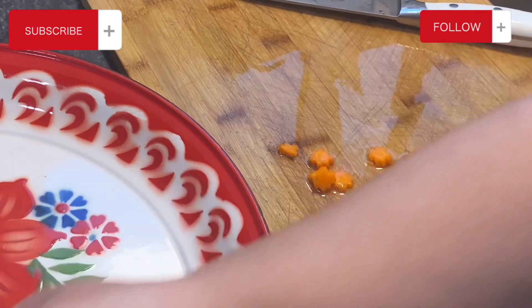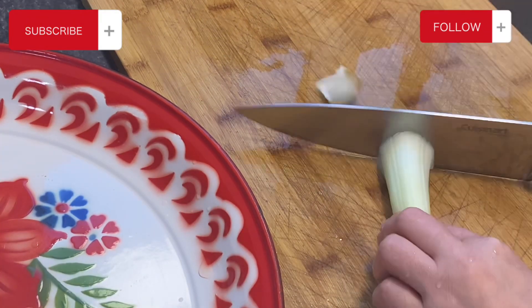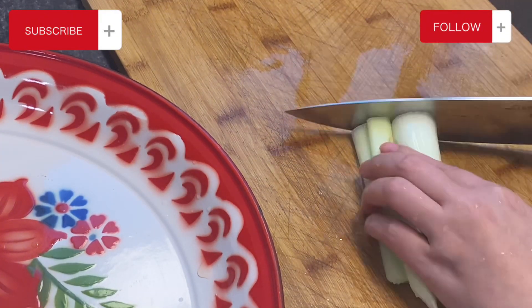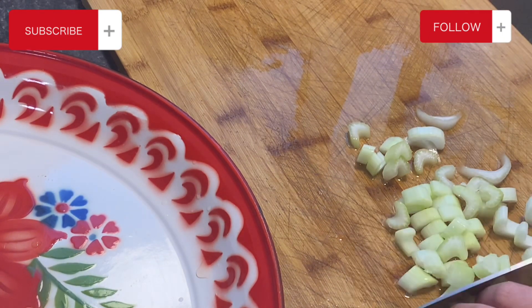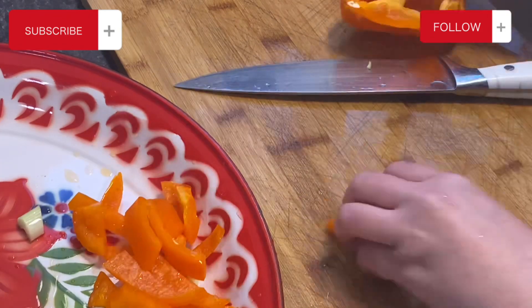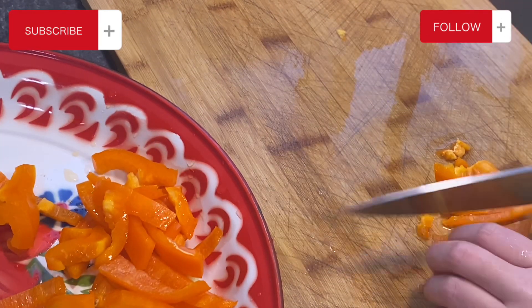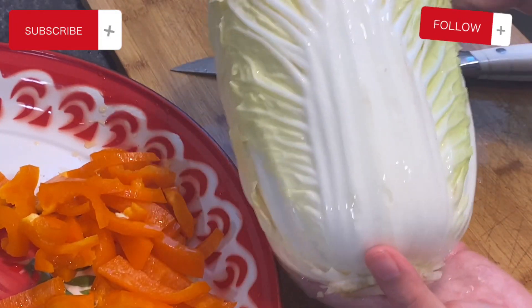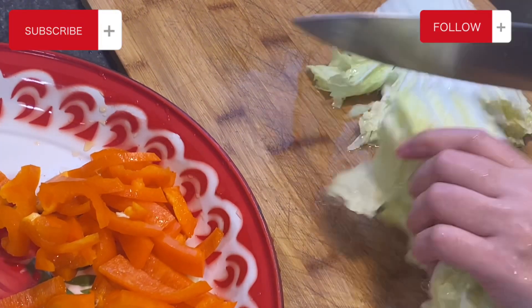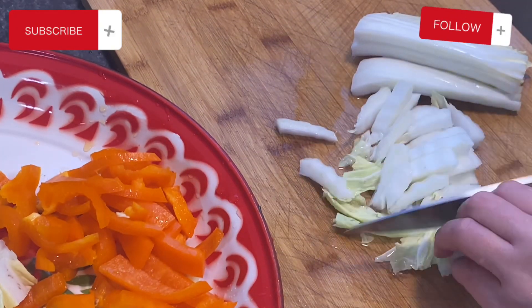I'm also going to add celery — we're just going to slice that up. I also have some orange bell peppers in my fridge that I'm going to use up. Mostly the vegetables I'm using today is what I found in my fridge. I also found this big napa cabbage — I'm not using all of it though, maybe like two or three stems of it.